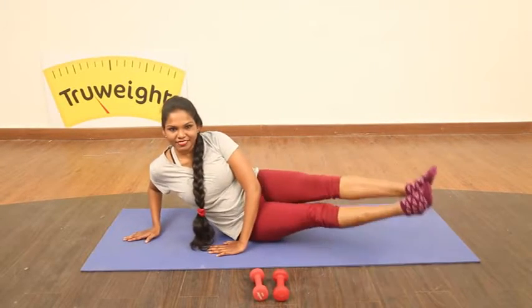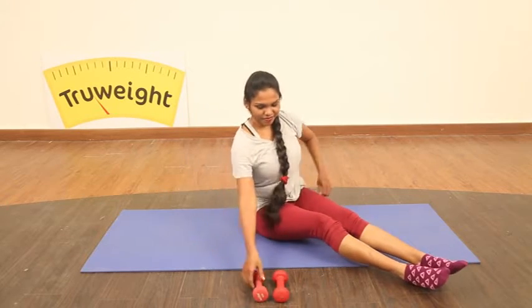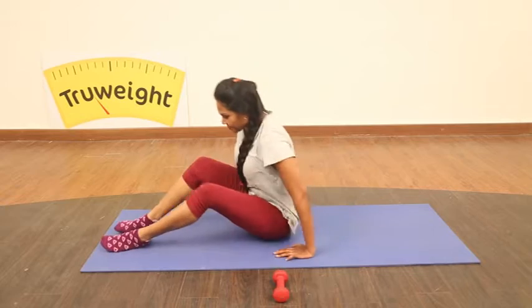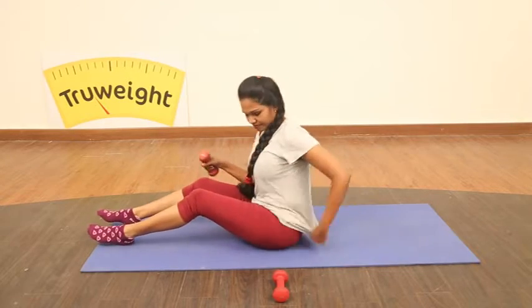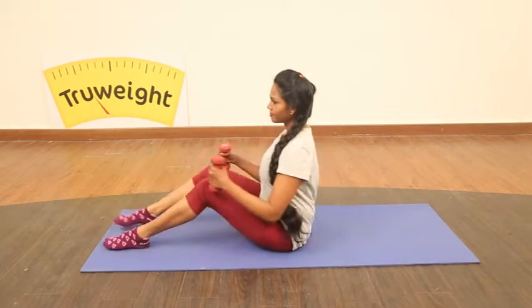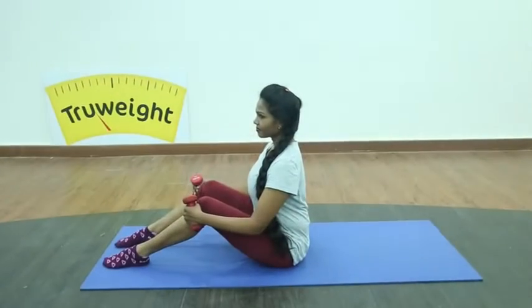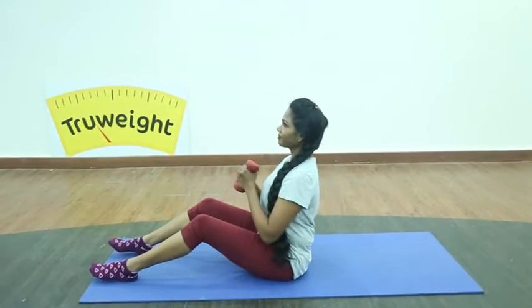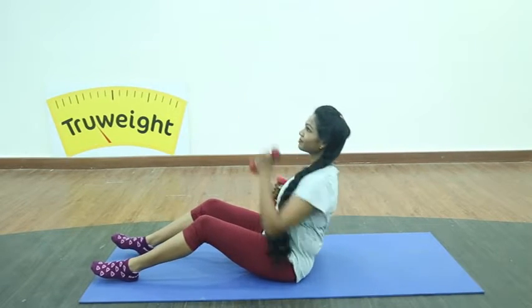With the bottom leg, push the leg towards the ceiling as high as you can. Control your upper body. Done — relax. Once again, pick up your weights and sit nicely. Lengthen your back, don't hunch down.